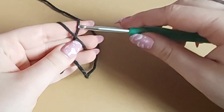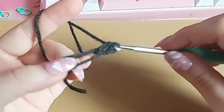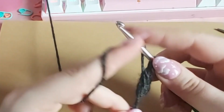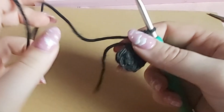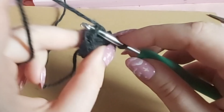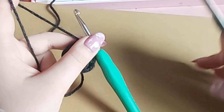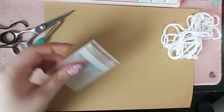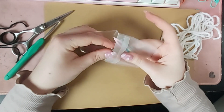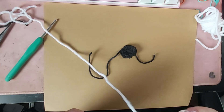The last detail we need to make are the eyes, and these are super simple. You just make a magic ring and put eight half double crochets in there. For an extra little detail on the eyes, I am just going to take my darning needle and thread it with some white yarn. Once I have it threaded I'm just going to add a couple of stitches to look like the eye shines.